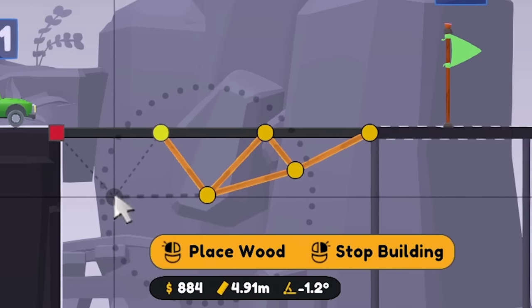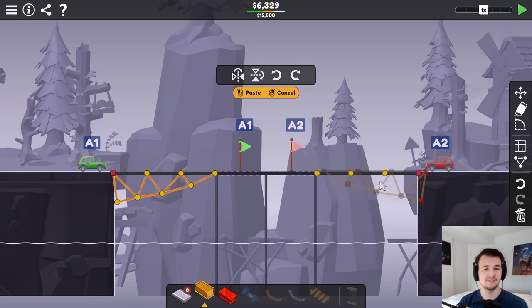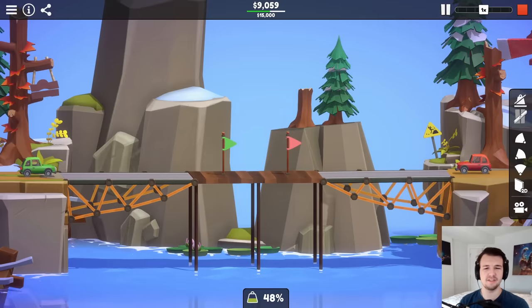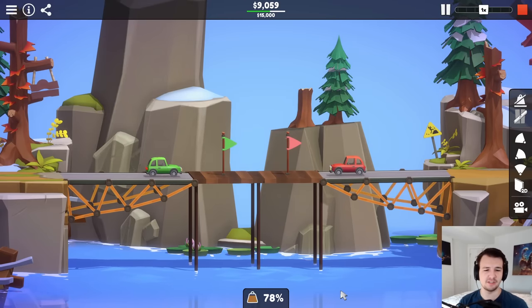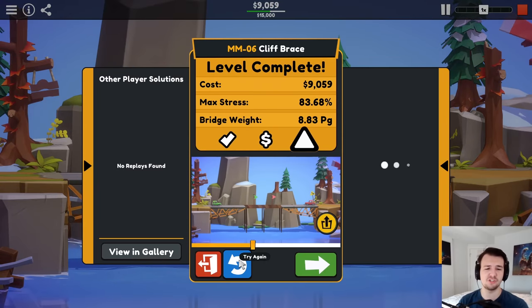That means I got to make some of the cheapest wall supports known to man. And already I can feel it going up in price — $1,500 over budget. Does it even work? It's 48% stress to begin with, but it actually works better than I thought. So maybe there's a shaving chance.